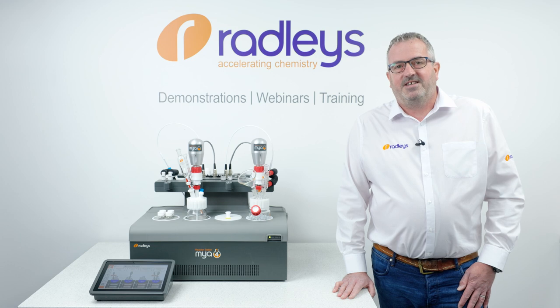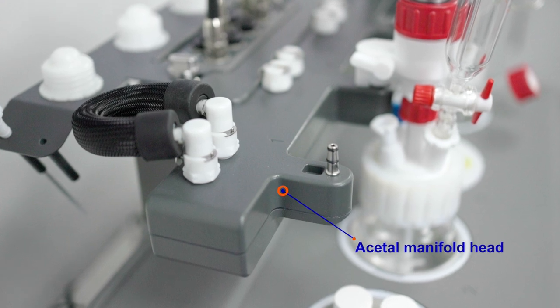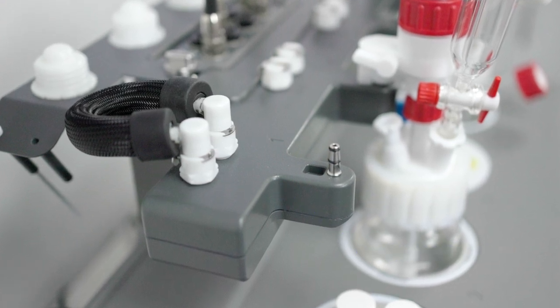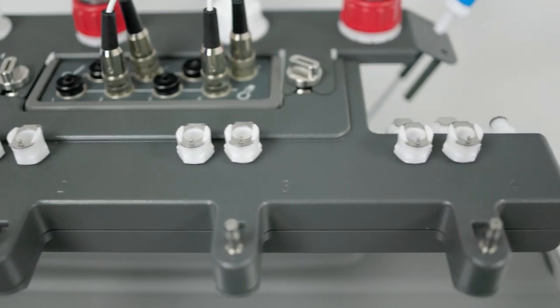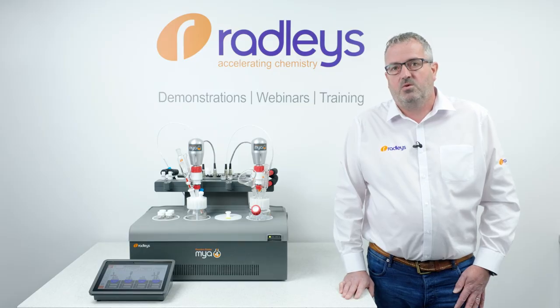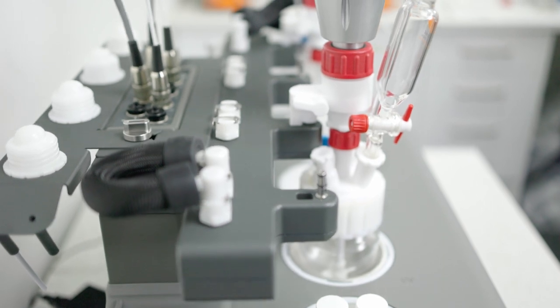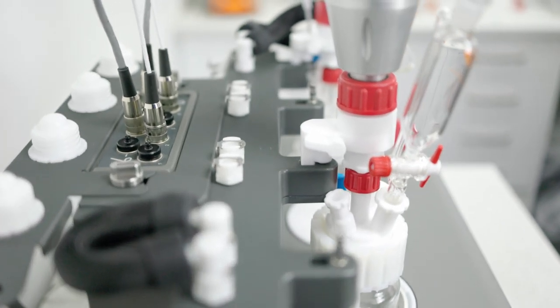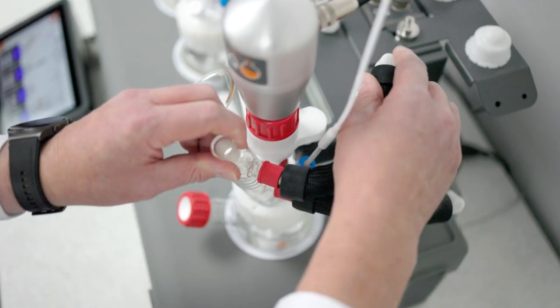The next accessory is our acetal manifold head. The new manifold is constructed from acetal copolymer with an epoxy paint finish. As an insulator, it will protect external surfaces from the cooling effects of the internal cooling supply for the reflux condensers. This, in turn, virtually eliminates any condensation from humidity in the air. We've also updated our condenser tubing.